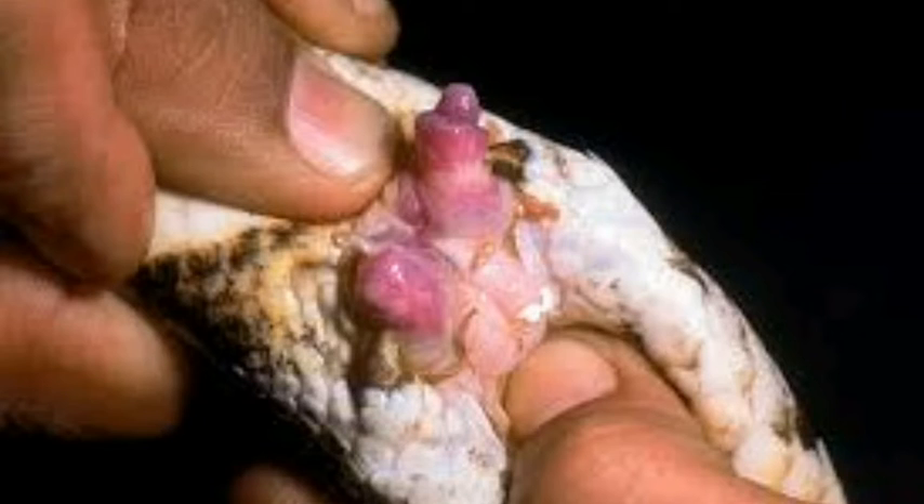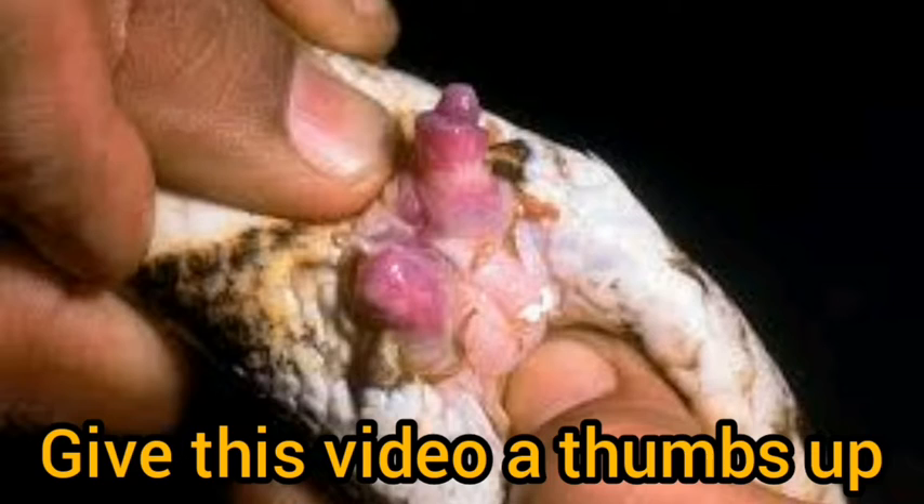Snakes have hemipenises - one along this side here and one along this side here, to the vent.